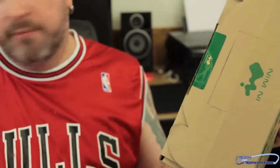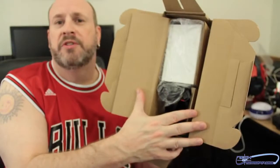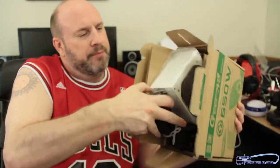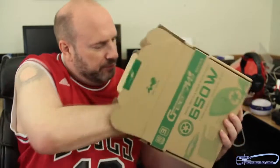I'm going to pop the cap. Here we see inside the box — there's a bunch of components, it's components galore. Let's pull this out. Inside here we've got a power supply cable.